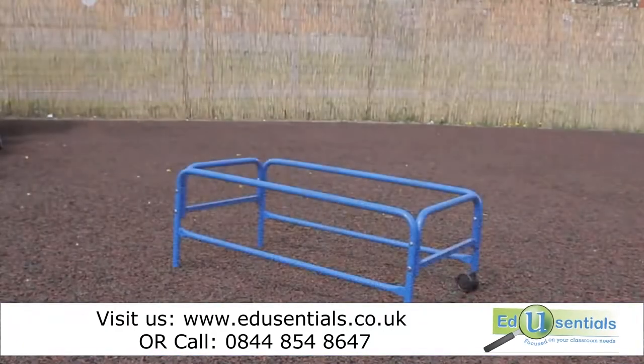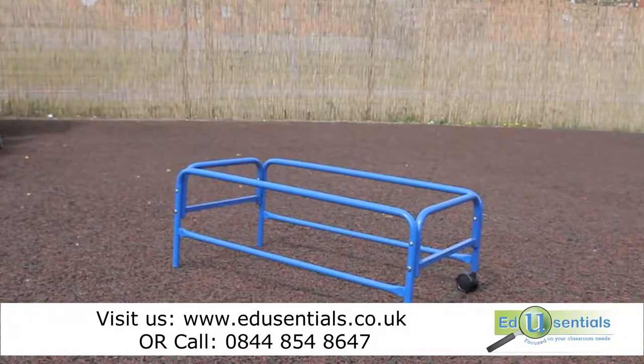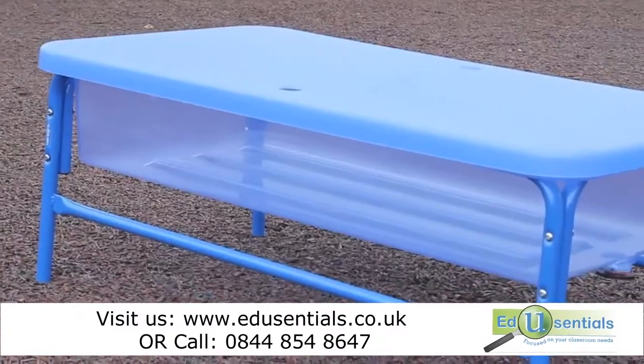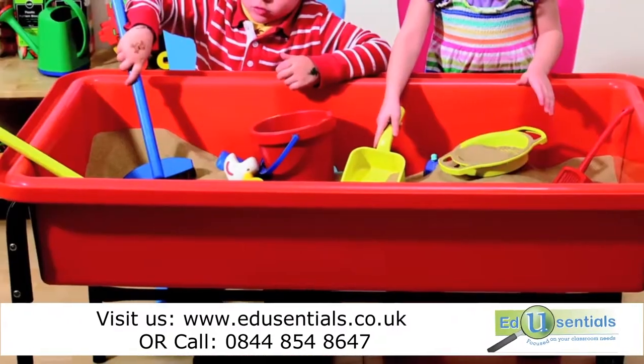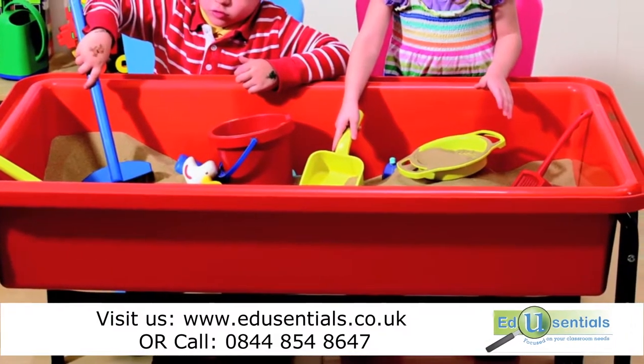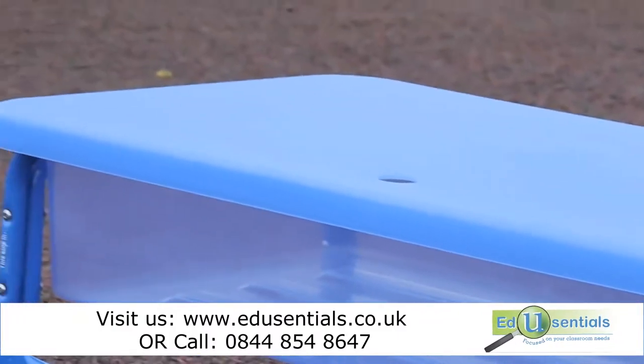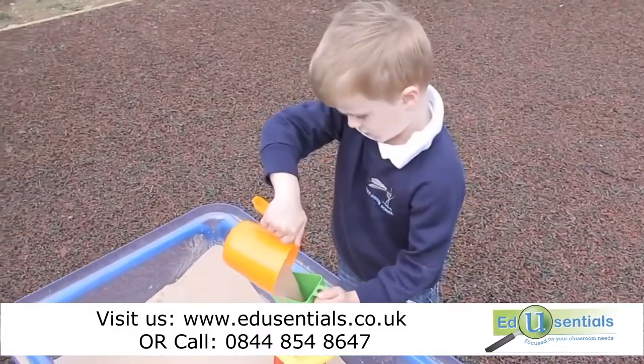The sand and water play tray is made from ultra-strong polycarbonate. The stand comprises four tubular steel pieces and locking wheels at one end, providing mobility when assembled and fully loaded. The tray comes in red, blue or clear, and it has a strong protective cover to keep the contents clean when not in use.